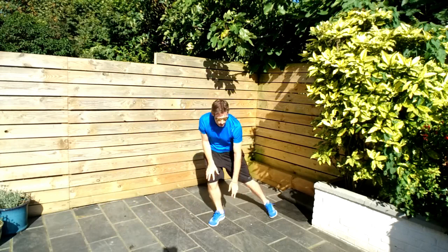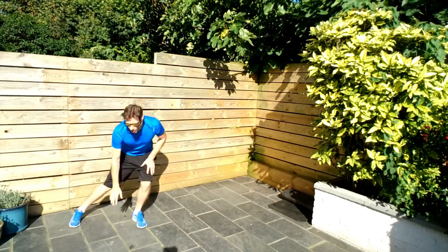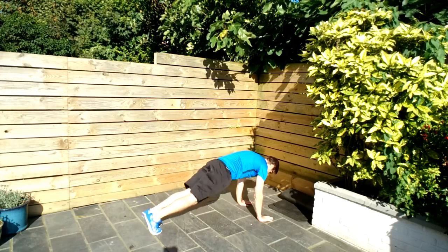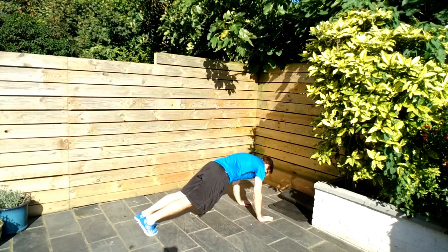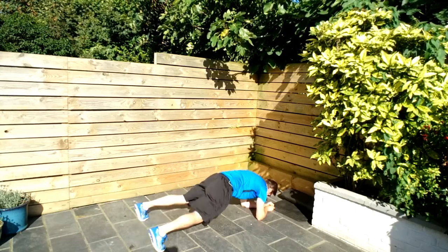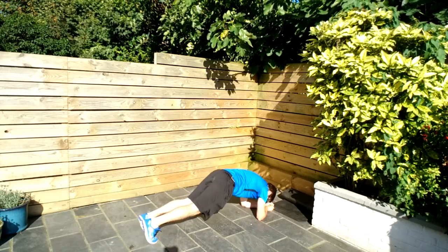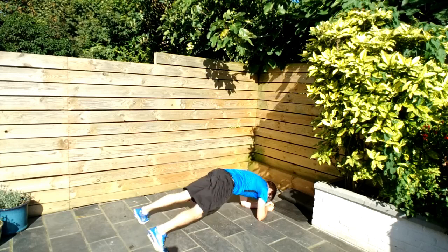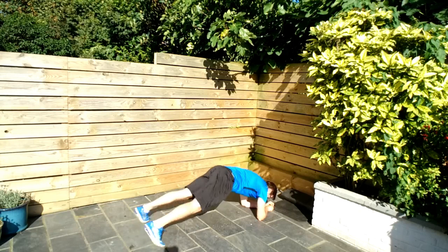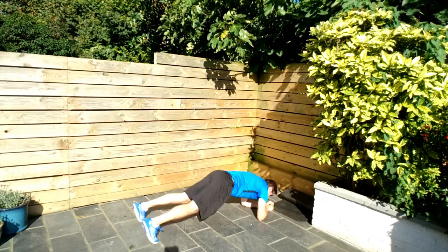Tough one coming up — plank jacks. You can go high plank or low plank. High plank is going to be a little bit easier. Looks like this: hands down, feet out, back in. You can hear me starting to breathe heavier now — hopefully you're all doing the same. Keep that consistency up, grit the teeth, let's grind these reps out.